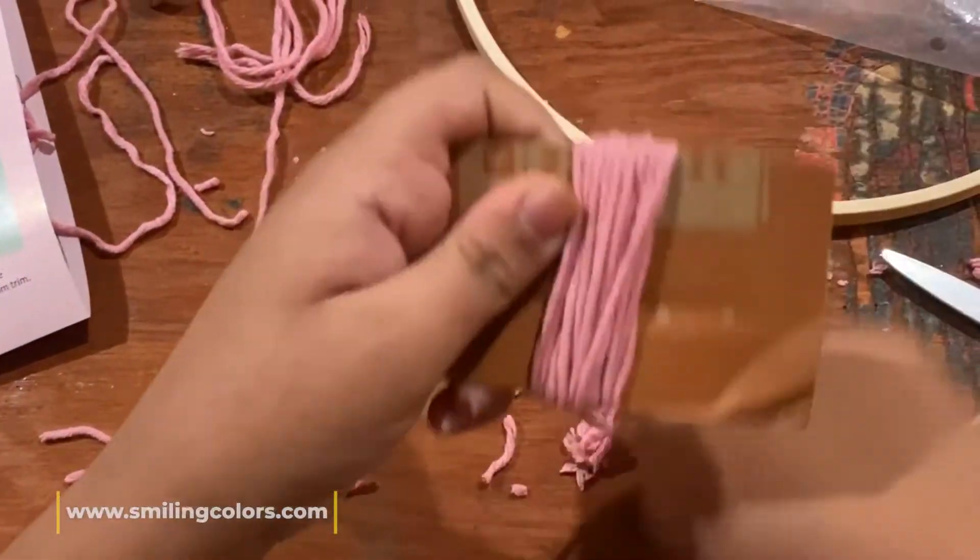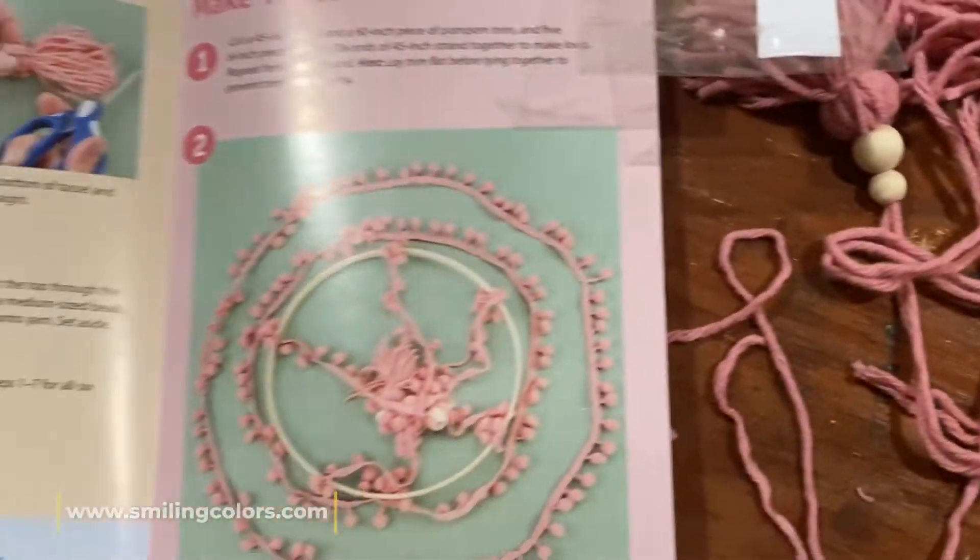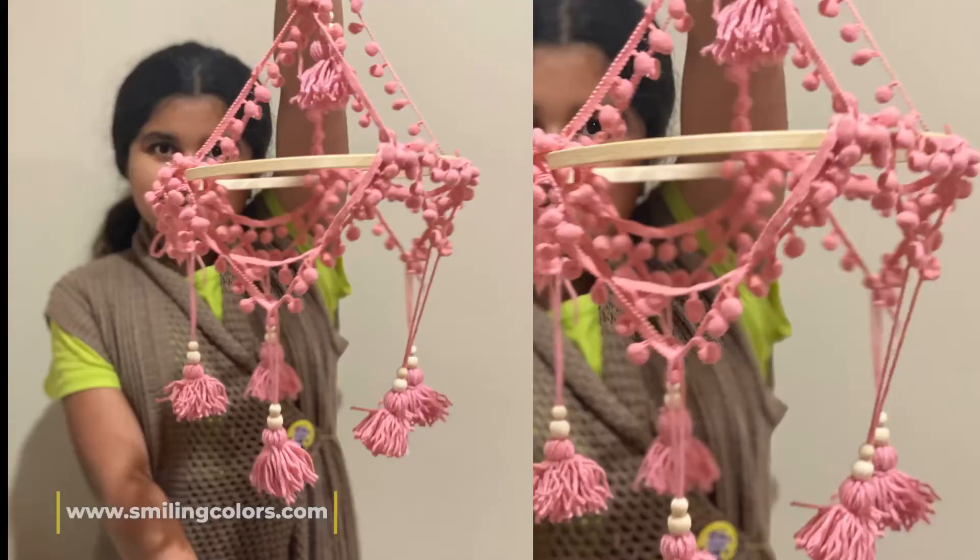My 12-year-old daughter sat and did this whole kit by herself. She'd never made tassels before, so she learned how to do those and put together the whole chandelier without any help from me — I was super impressed.